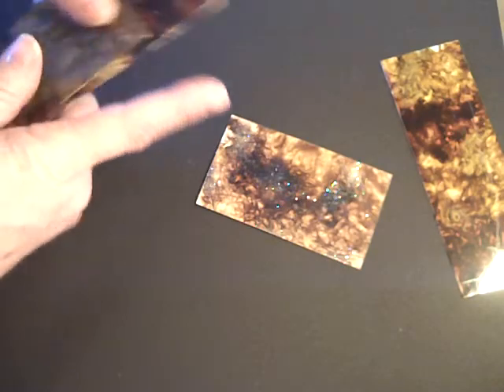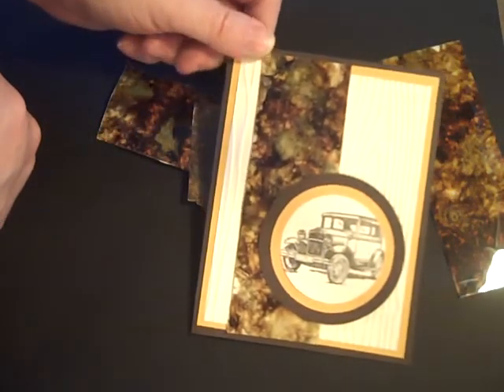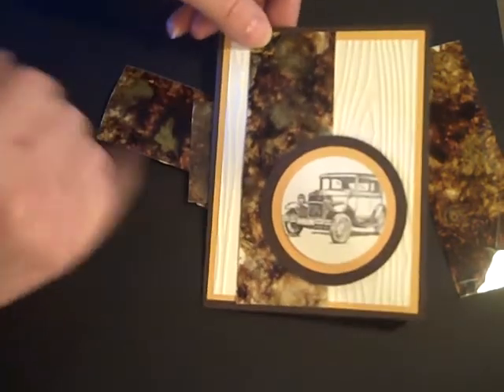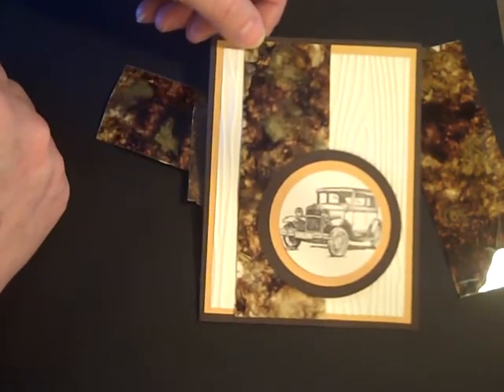I hope you enjoyed learning this technique. This is a wonderful card to make using the marble effect. I hope you have a wonderful day. Thanks for watching.